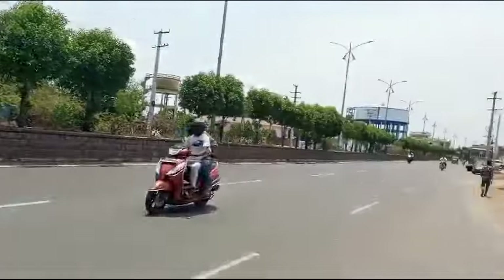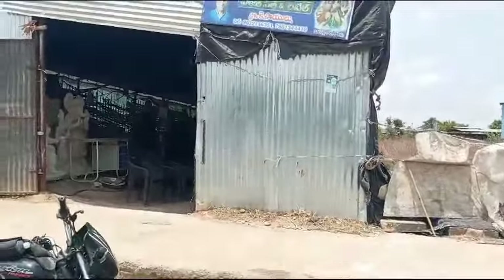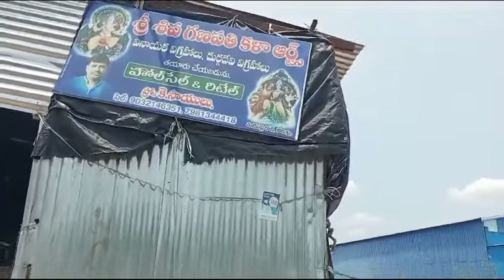We are on our channel here. It is called Shri Shiva Ganapati Kala Arts. We are also going to have a contact number here.